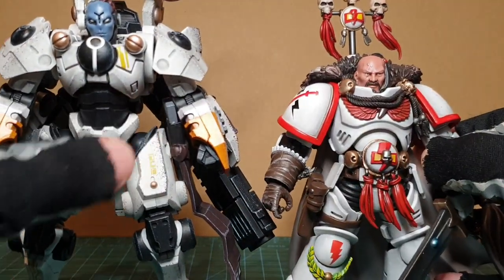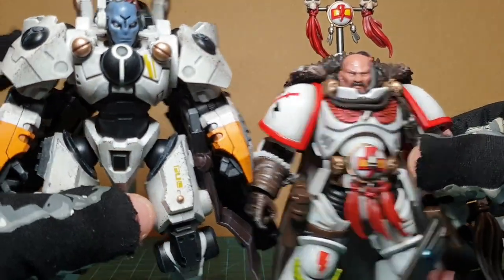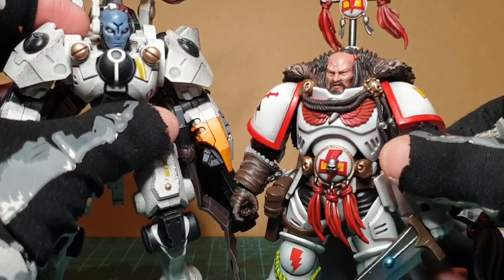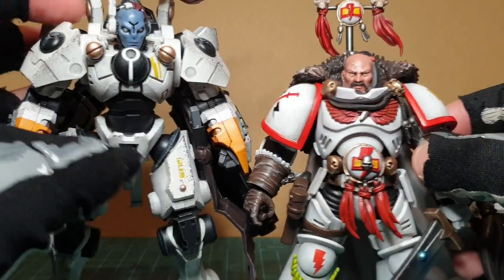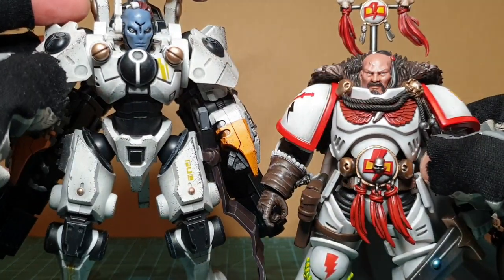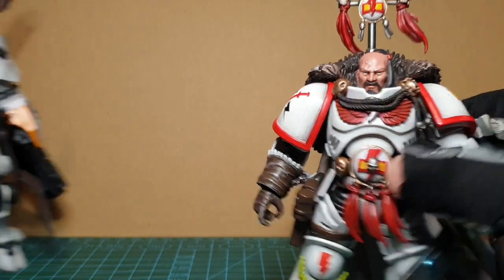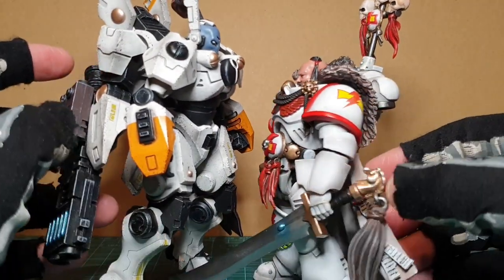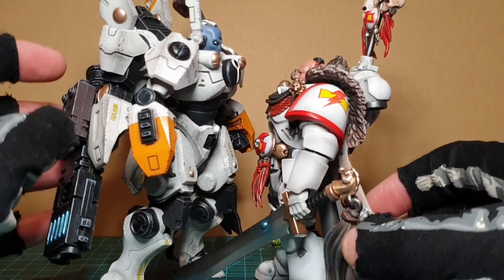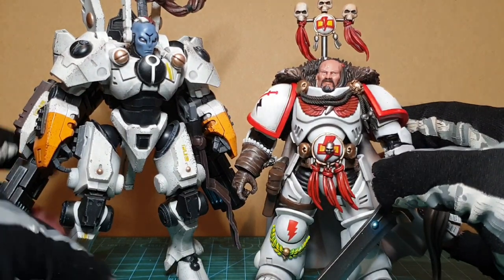He still looks good without it. It's good that they don't look like the same whites, and there is more weathering on Shadow Sun - it does differentiate them. If you wanted to create some scenes from the lore they'd look really good together. She really towers over him - you'd have to look up to see eye to eye, gazing at her hugeness.